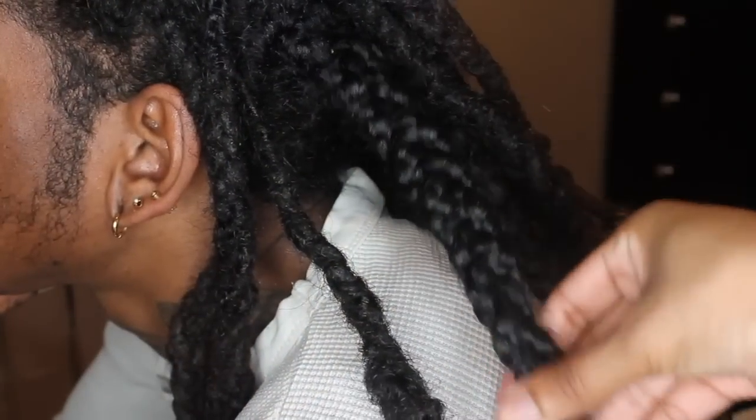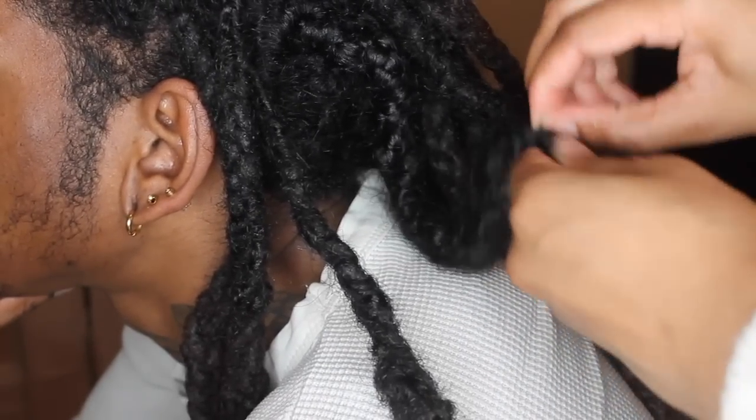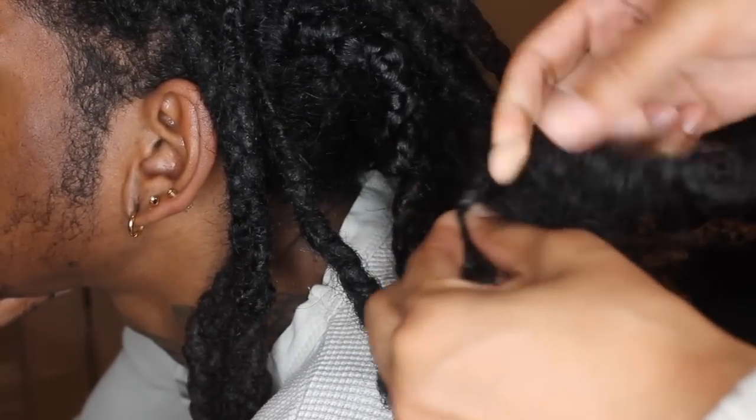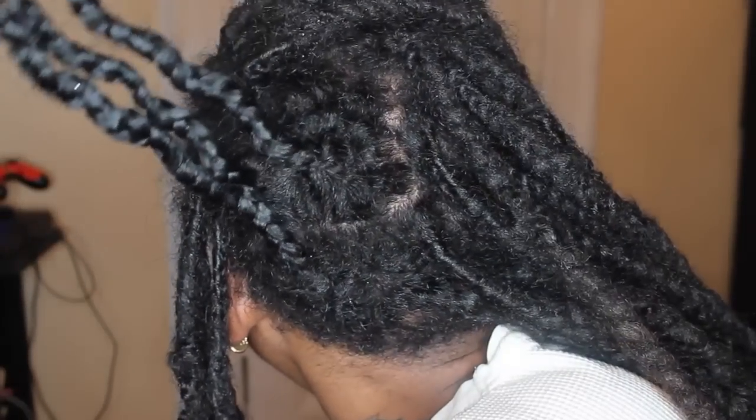We're back with part two. Hey guys, I know this is a long-awaited video but we're finally getting back to it. So I've only taken out a quarter of my boyfriend's hair. I know you guys have been asking for a finished product but we just haven't finished it. It's been about a year and a half since I started doing this, and this is about as much as I've gotten done — literally like a quarter of the back of his head. The rest is still in dreads, and I've just separated them into three different braids to keep them neat.